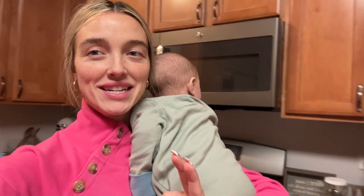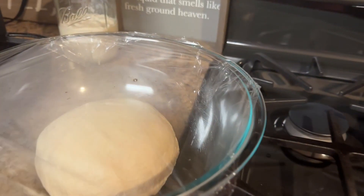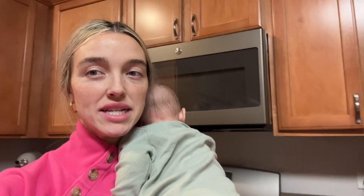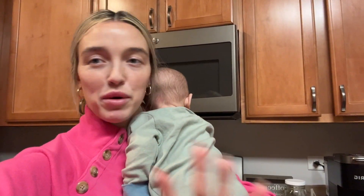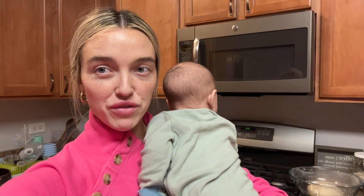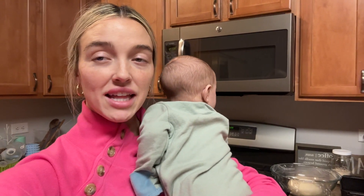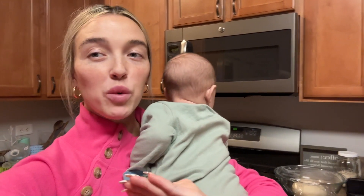I'm about to do my sixth stretch and fold — I have about two more left. This is what it looks like right now; it continues to rise a little bit. The benefit of the stretch and fold is that it gets light and airy with the perfect consistency. When all of my stretch and folds are done, I'm going to put the dough in a loaf pan, let it rise overnight, and then in the morning we will bake it off.